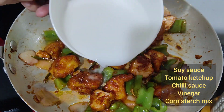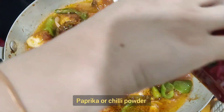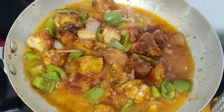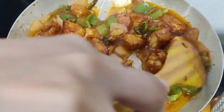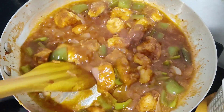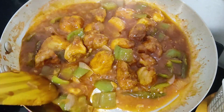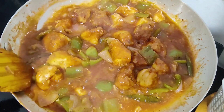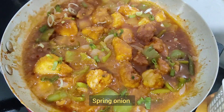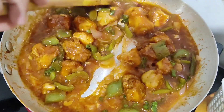Add half spoon of corn starch. Add salt, chili powder, and some water. Add coriander and spring onion. Mix it well with the spring onion and add salt.